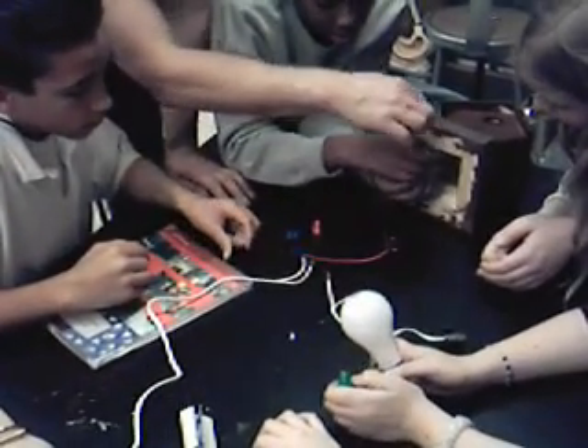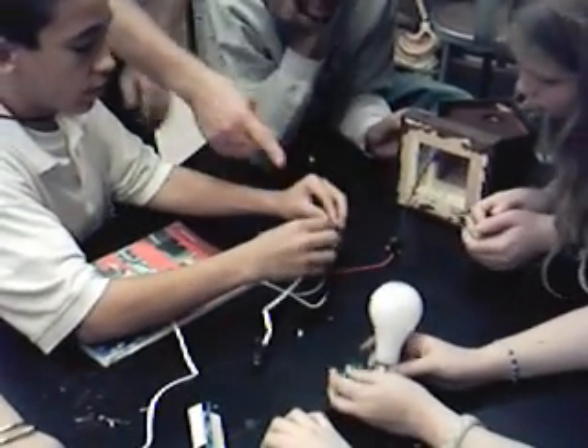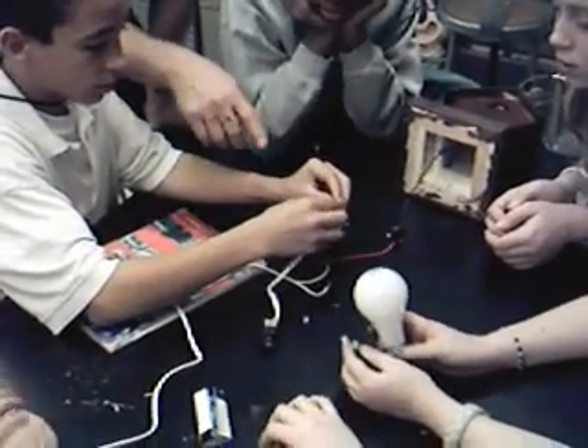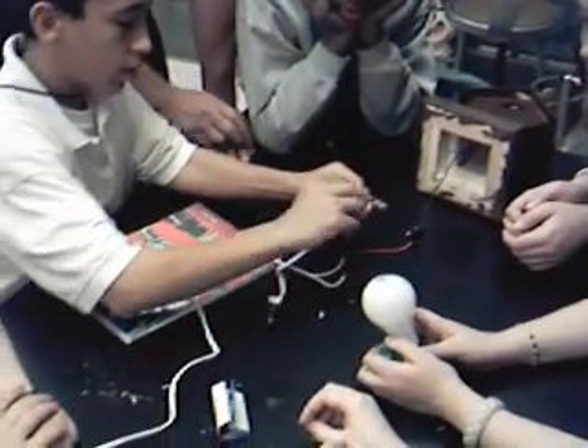That's your hot wire over there — make sure it tightens up good. Either one is going to be good. Twist clockwise. Can't wait to see the finished lamp.